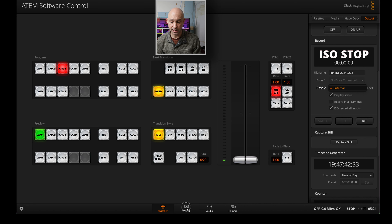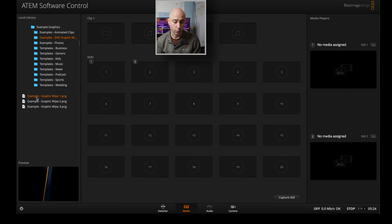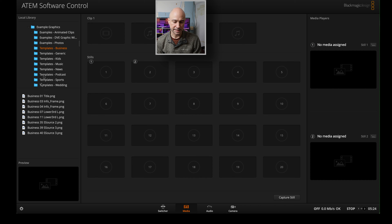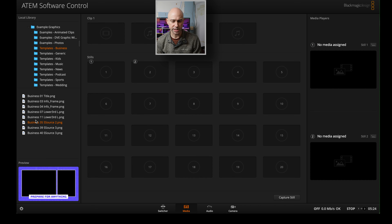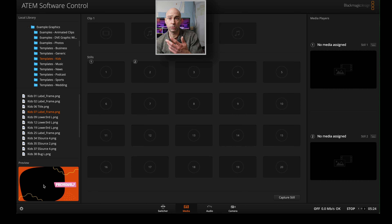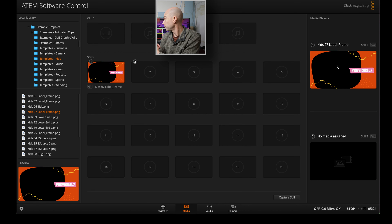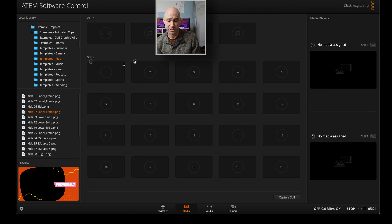Jumping over to the media tab real quick — we do have different things that come with the software. For example, we've got cool sample graphics here that come with the program, from different kinds of wipes to different images. We've got different lower thirds and graphics. And if you wanted to add one into your switcher, all you have to do is click, hold, drag it over to stills — boom, there it is. Now we can actually see it up on here if we wanted to show it. Want to delete something? Just hit the X — boom, it's gone. It's just as easy as that. There are some nice samples in there that you can use to look at and then make your own graphics if you want.